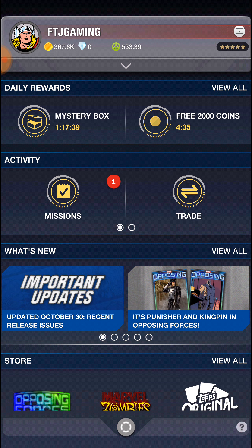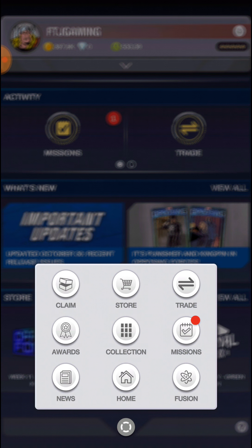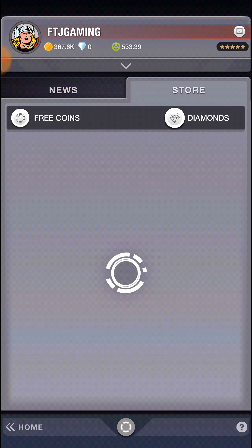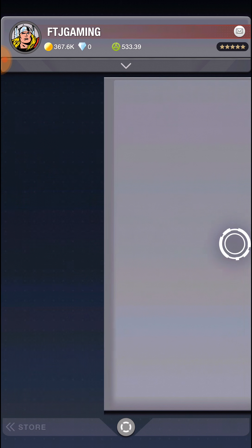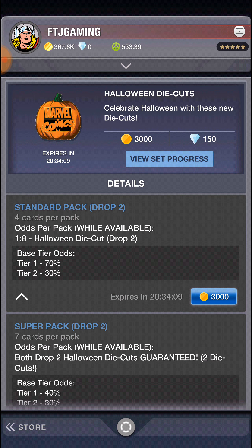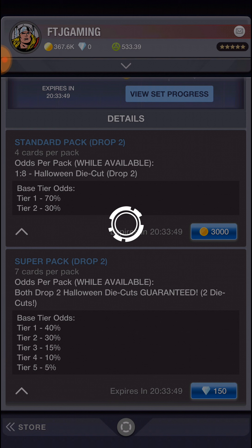I'm uploading one, so if it acts a little bit crazy it's because I'm uploading the previous video right now. So I'll go to the store and try and purchase a couple more. Like I said, they have them in the store for Halloween - it's 3,000 coins. You can only really get a tier one or tier two card, so it's going to be silver or maybe green. If you want to buy for 150 diamonds, you guarantee two die cuts plus a better chance of getting a higher tier card.